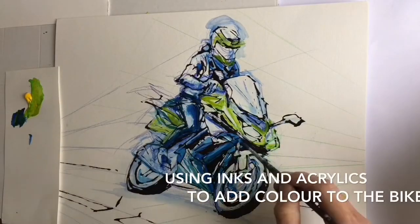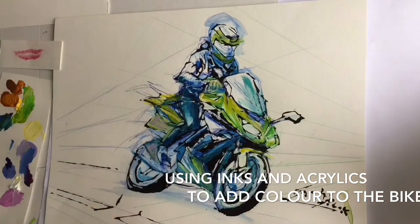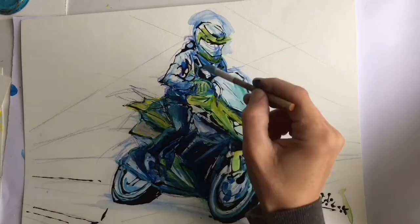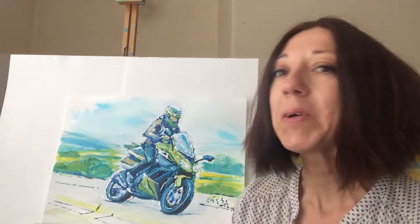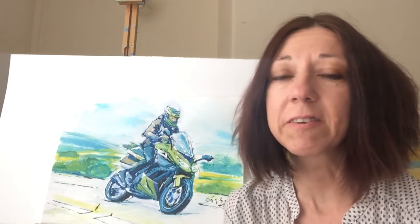To finish my paintings, I will be using some inks and acrylic paint. This passionate motorbiker is a Yorkshire lass. She told me that riding a motorbike is all about escapism for her — just her and the motorbike and the open road, the freedom. I wanted to express this atmosphere by creating a background that expresses the beauty of Yorkshire Dales, green fields and blue skies.